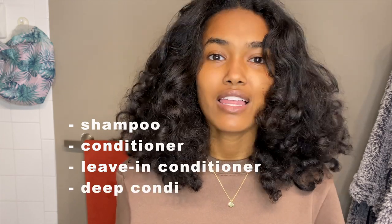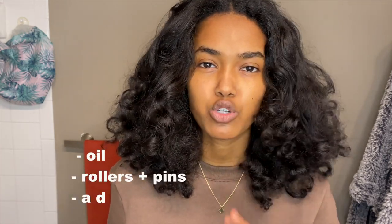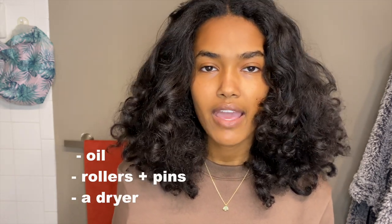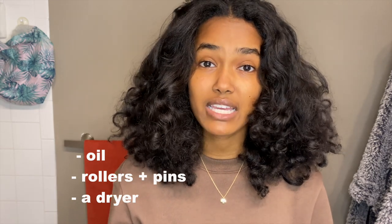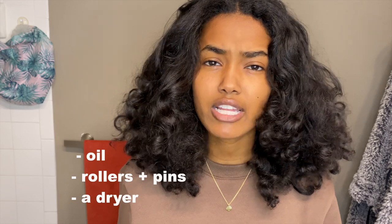So for today's tutorial, you're going to need a few things. First, have shampoo, conditioner, leave-in conditioner, and deep conditioner of your choice. I'll show you the ones that I use and recommend, but it really doesn't matter. I would also really recommend having some sort of oil — I use jojoba oil, but I know castor oil works just as well. And finally, have those big rollers and pins to hold them in place, and some sort of drying method. I use an overhead dryer, but there are inflatable ones, or you can just use a handheld dryer.